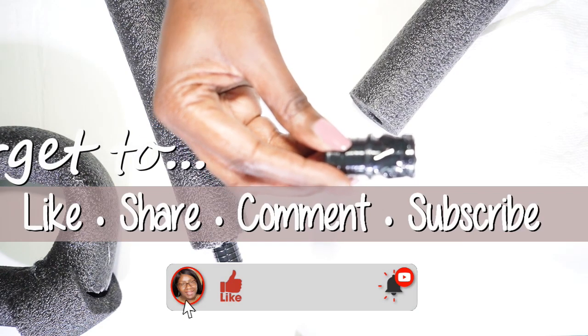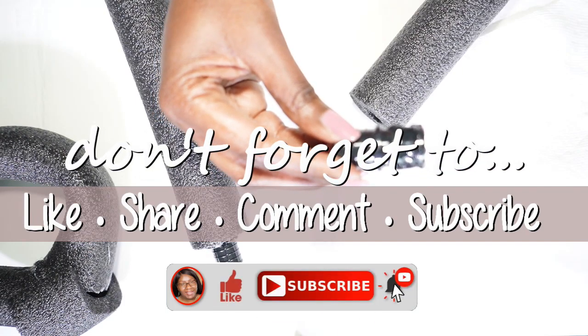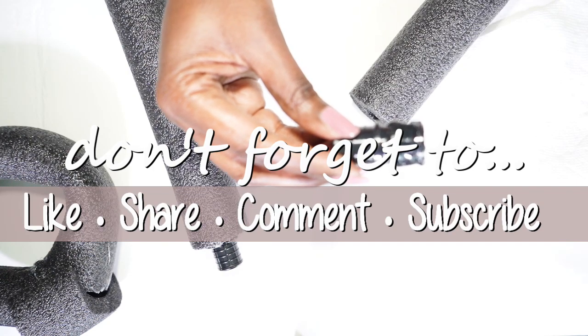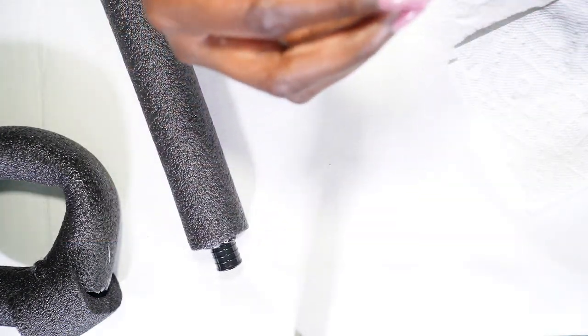Let's connect on social media — on Instagram and Pinterest at Creative Glam One. I'm going to leave additional photos from this video over there, so stop by and check me out and make sure you follow.